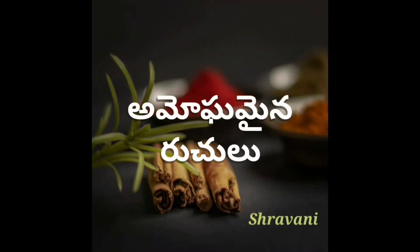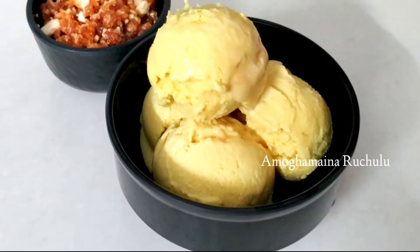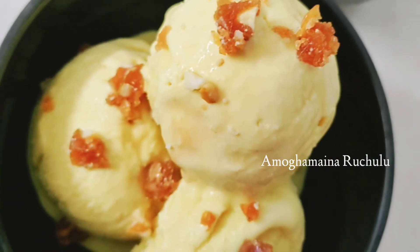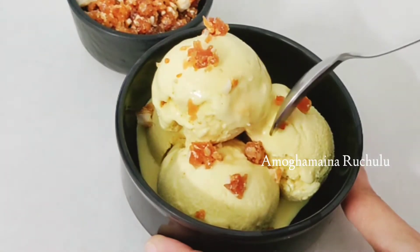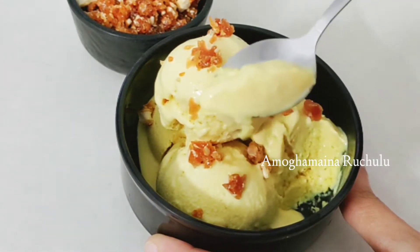Hello friends, my name is Stravani. Welcome to Omogaminer. I am going to show you the recipe of butterscotch ice cream for this day — how soft and tasty butterscotch ice cream is made. I am going to show you the process now.